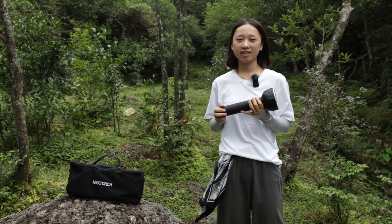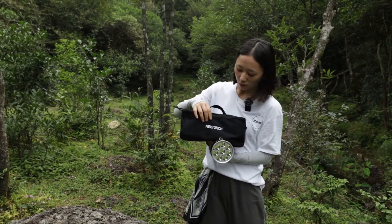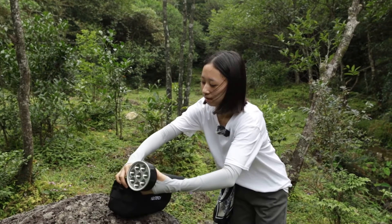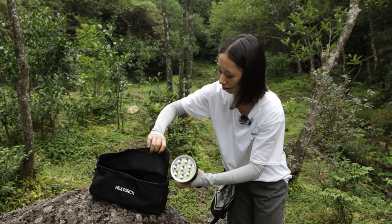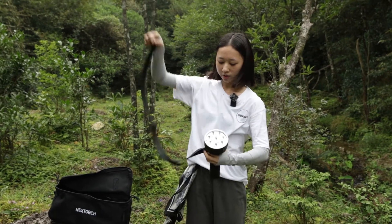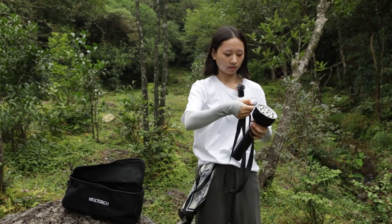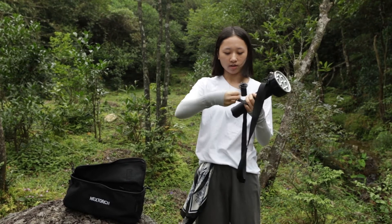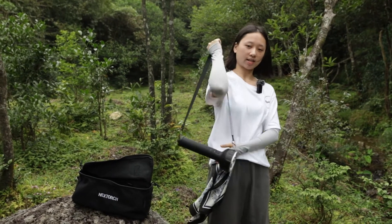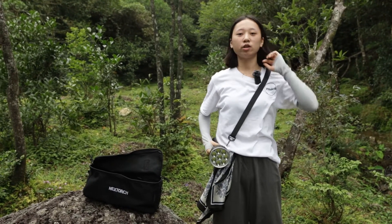Now let's check what accessories come with this torch. First, there is a black nylon bag with our logo on the front. Inside, the first accessory is a shoulder and handle strap. You can connect it to the torch using the ring here, and then connect it to the bottom, so you can carry it on your shoulder or hold it by hand for a hands-free experience.